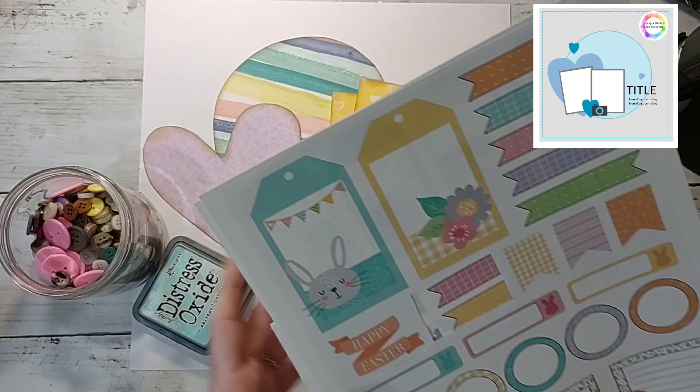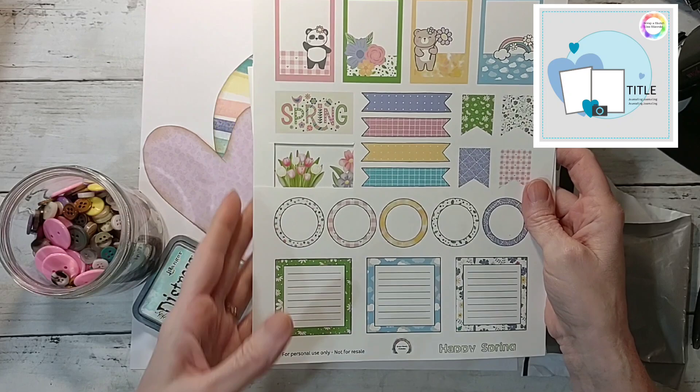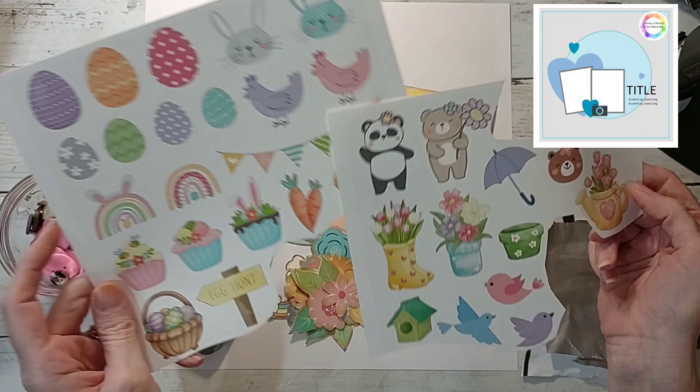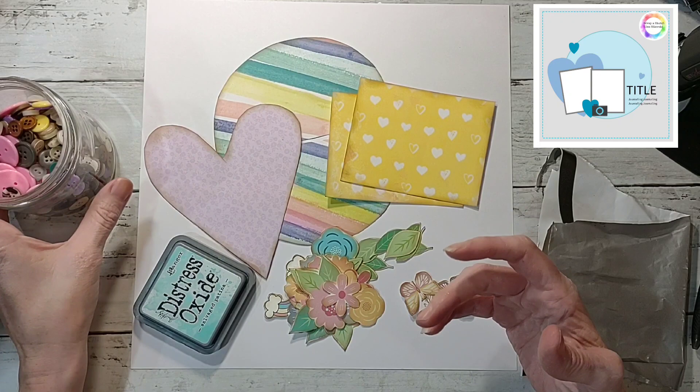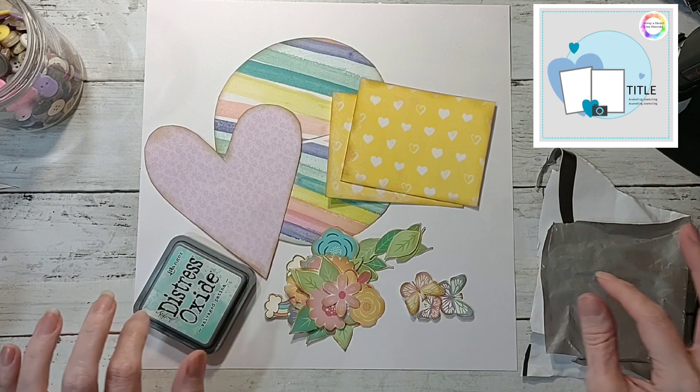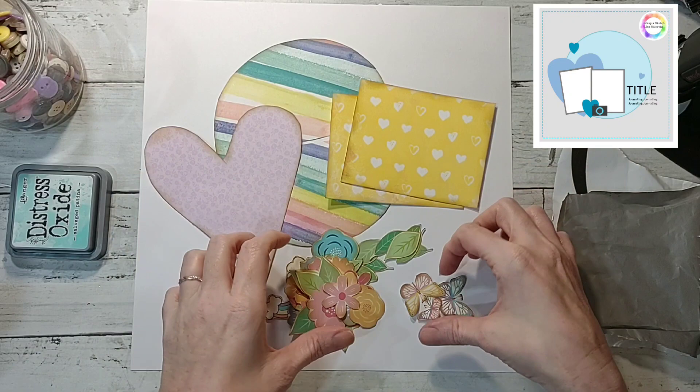Lisa has designed all of these awesome printables. This one is an Easter-themed one, and this one's the Happy Spring collection. These are from the same collections — I've cut stuff out of them — but they're super cute collections. I was really excited about those; I love the colors. She does such a great job, they're super cheap, so you should totally go over there and try them out.